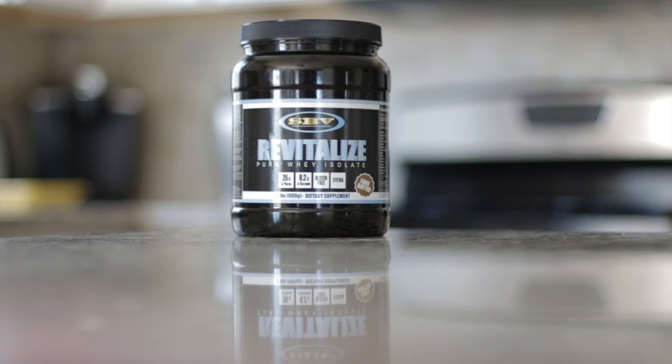Hey, what's up everybody, welcome back. Brandon again. Today we're taking a look at a product by SBV called Revitalize, which is a pure whey isolate. This is only sold locally in stores in Rhode Island and Connecticut, however they do have an online store if you choose to look further into this.